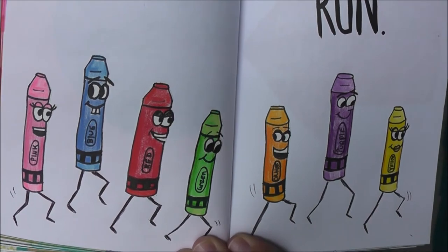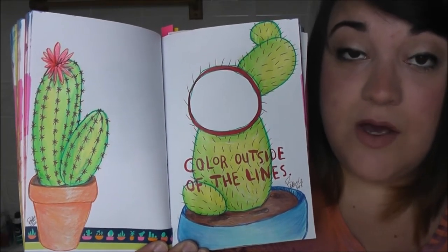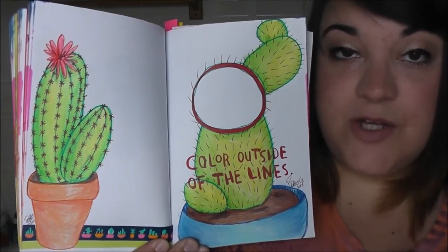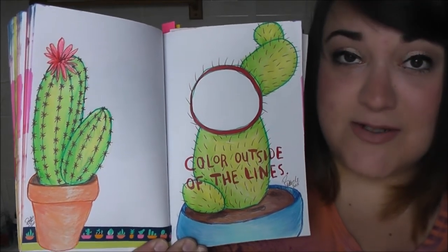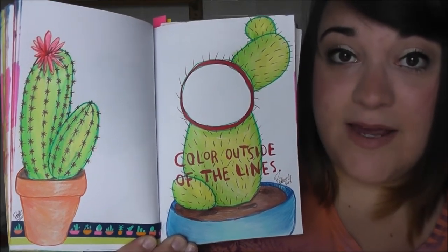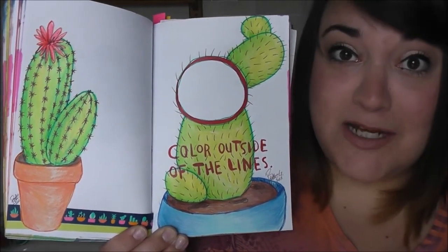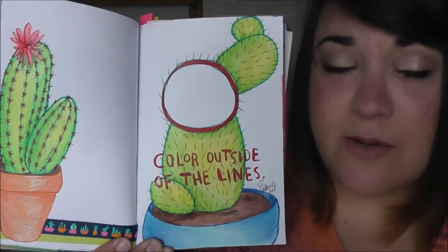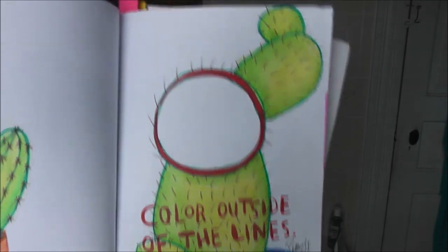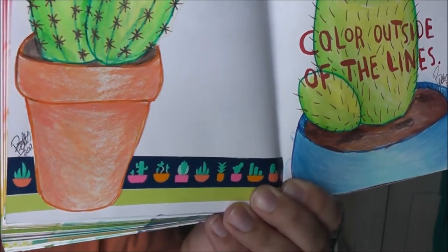This page said to color outside of the lines, and with red ink it had a circle in the middle of the page. I wanted to draw something off of that circle without coloring the circle at all, and I thought of little cactuses. I think little potted succulents and cactuses are so cute, and I had a washi tape with them on it — perfect opportunity to use it. Here is what I drew on the page, and then on the page next to it I added the washi tape at the bottom and did another potted cactus.